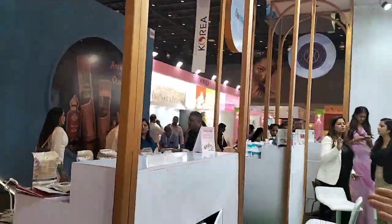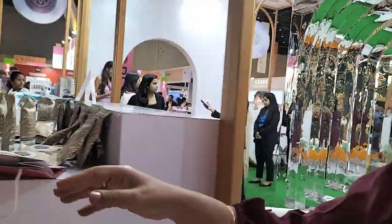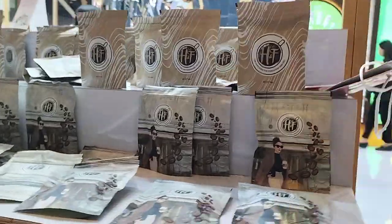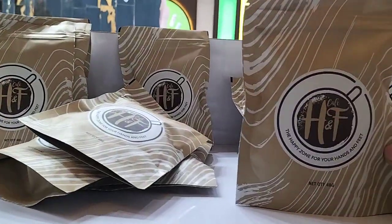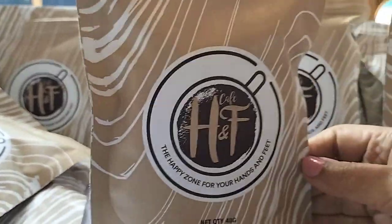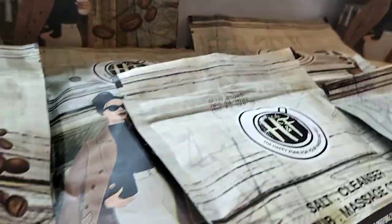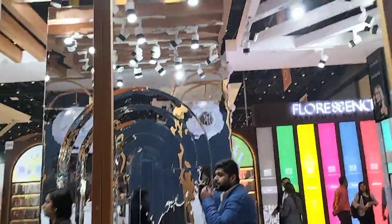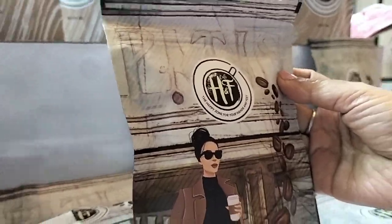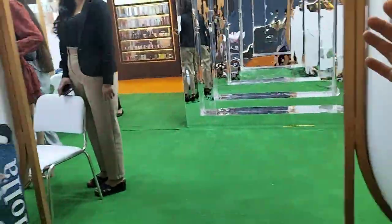And what about this? H&A Bombini. This is Coffee Spa Manipedi — Cafe H&F, a Five Step Manipedi. Coffee is a very good, world-best exfoliator. It removes dead skin cells and is an anti-aging pedicure. This is also a Coffee Pedicure. These are all Manipedi kits — Manicure Pedicure kits.